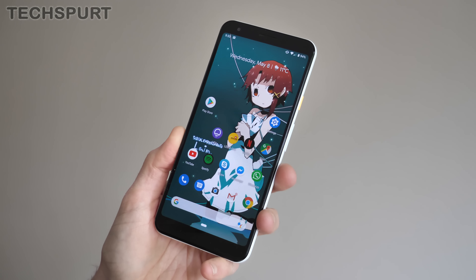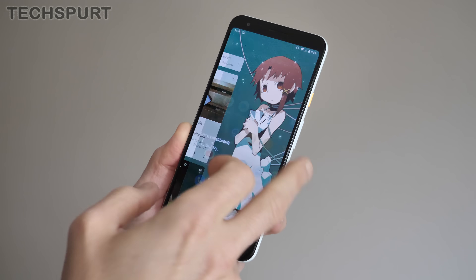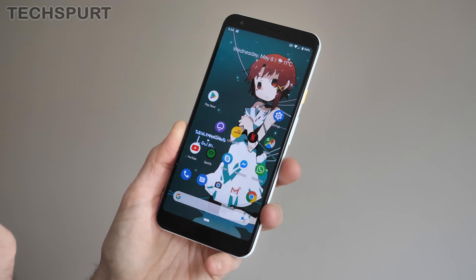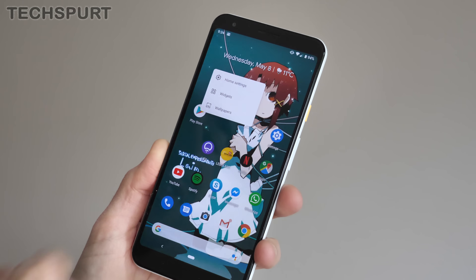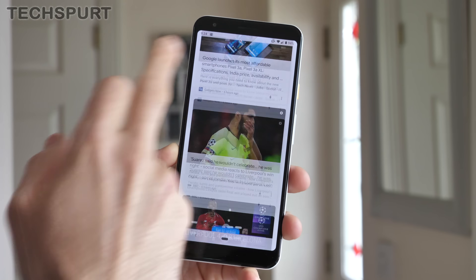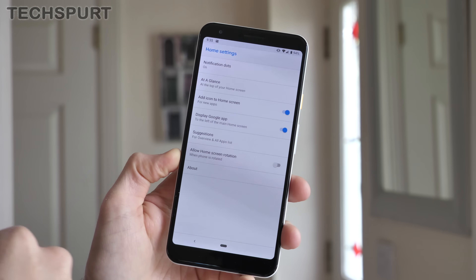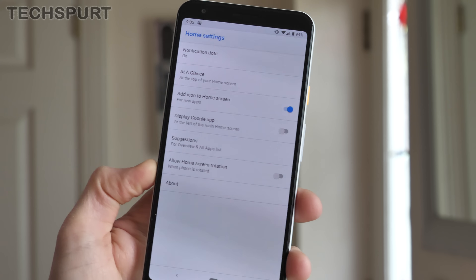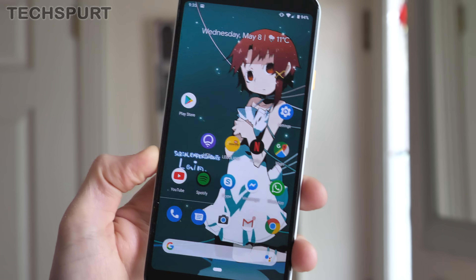One of the best bits of Android OS is the customization. You can change pretty much everything you see on the desktops — adding widgets, changing the Google feed and all the rest of it. The best way of doing this is by long pressing on a spare bit of desktop space and then going to home settings. If you don't like the Google app, which is basically just a personalized news feed, just jump into the home settings, go to 'Display Google app' and untick that box. Then when you head back to your desktops, no more Google feed.